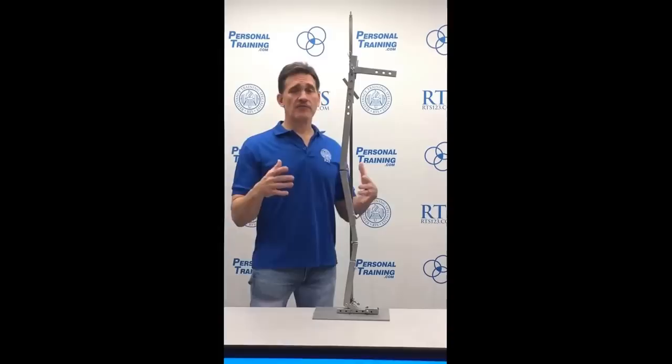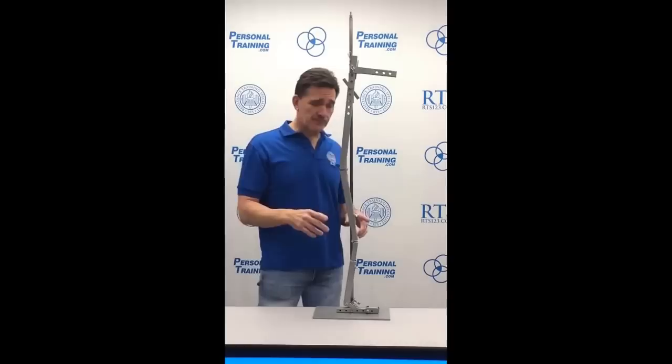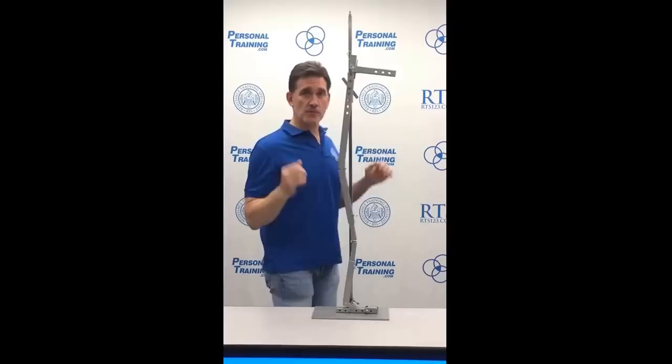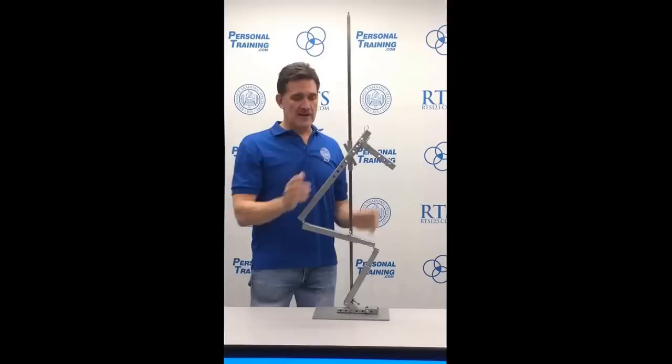Here are some often unrecognized factors in squatting that change dramatically from person to person and can totally change how you have someone squat. The first factor is the line of force. We've got a piece of metal here, which represents a big weight on your shoulders. That center of mass must stay over your feet — somewhere mid-foot, not too far toward the toes or heels. Everything occurs around that line.